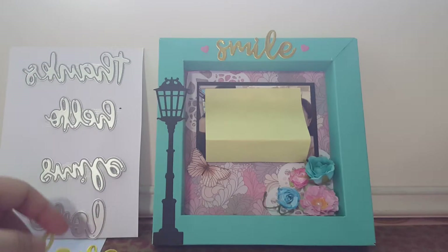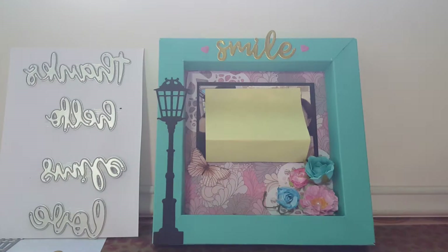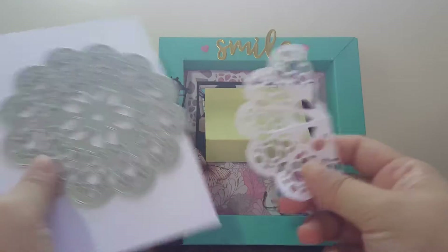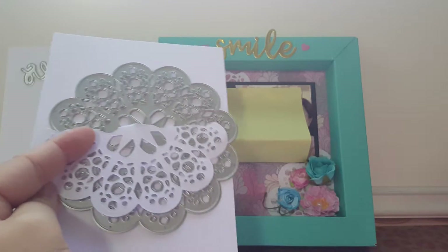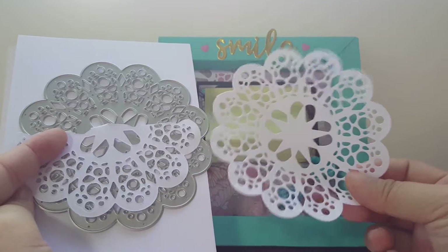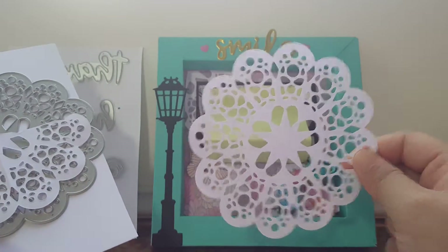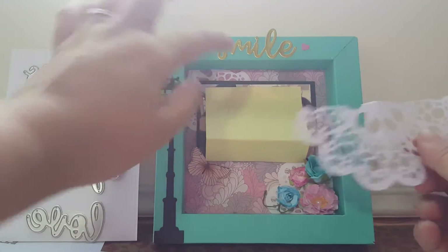At the back of it here I have the doily die. I cut it into quarters after I die-cut it out, which looks very beautiful as a whole. What I did is I cut it into quarters and put one at this corner and another one at this corner.